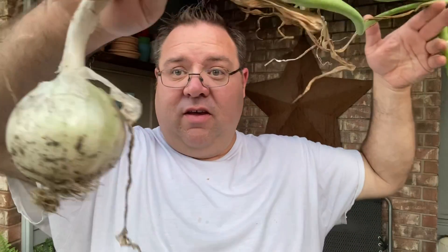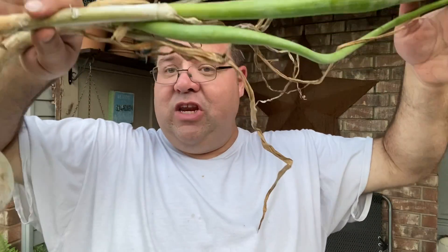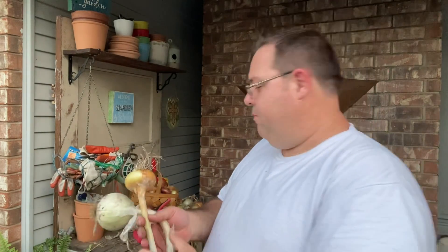Sometimes a week to two weeks of dry-down is maybe not long enough for certain onions. I've got these two right here that clearly still have a lot of green in them, so I'm going to continue to let these two hang out on the bench and keep drying down so they can continue to draw as much as possible out of these leaves into the onion.